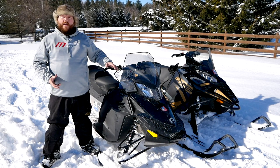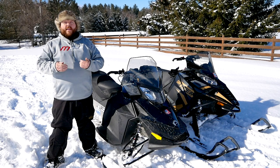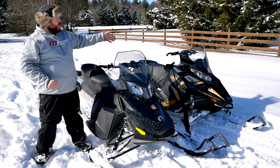Over here on my sled, we have a two-stroke engine. The nearest relative I can compare it to would be your lawnmower engine. It is a very simple, carbureted engine that just draws in fuel, compresses, ignites, and exhausts. It does all of that in two strokes — up and down — and every single two strokes is one full cycle.